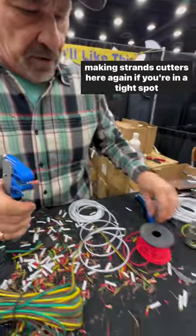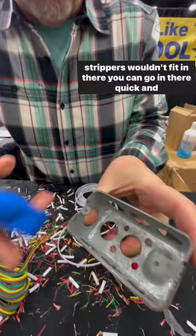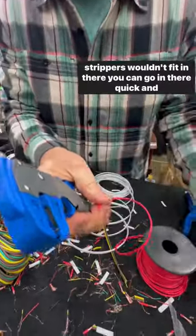The cutter's here again. If you're in a tight spot under a dash or in a tight compartment with a short wire, most strippers wouldn't fit in there — but you can go in there quick and easy.